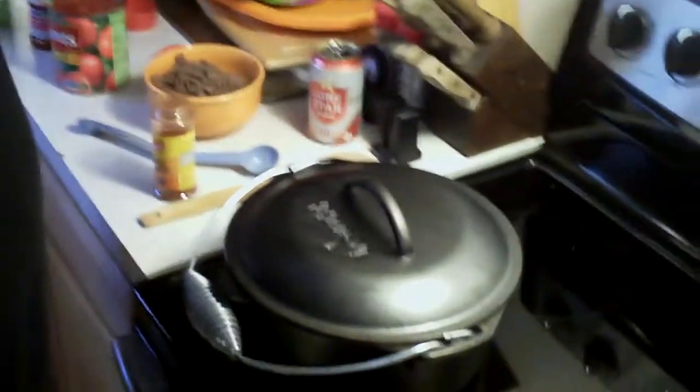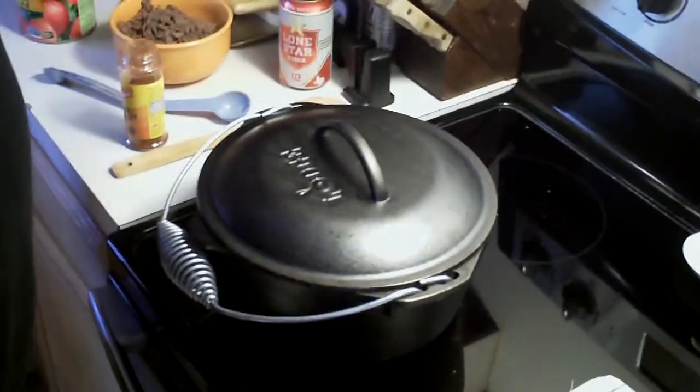Hi, this is Scoggett. This is the second video to my pinto beans with ground beef my way video. I have let the beans just sit for an hour and I'm going to go ahead and show you what to do from this point — this is where you add the ingredients.